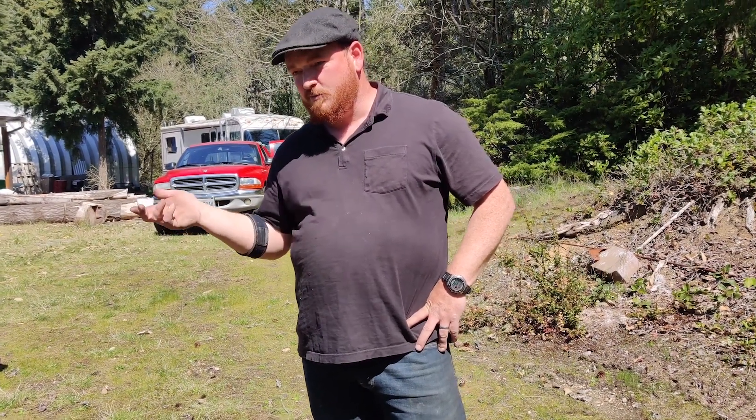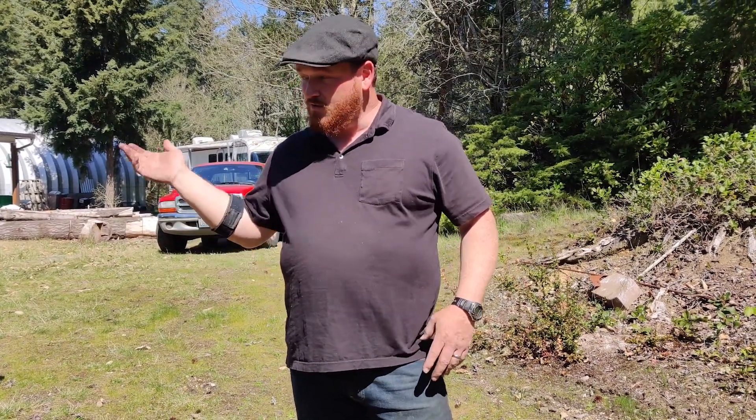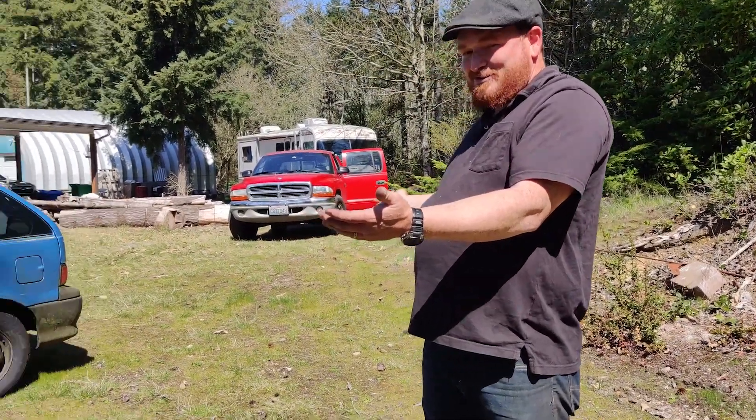A few months ago, a friend of mine and I were chatting at work. He said he had this Geo Metro and didn't know what to do with it. I was like, wait, you have a Geo? He said yeah, you want it? And I said yes. So look what I got — I got a Geo Metro!